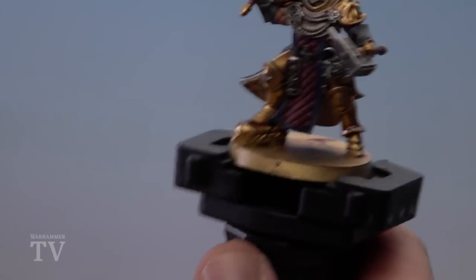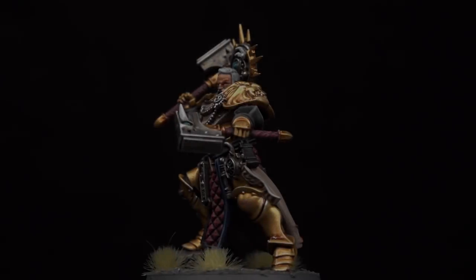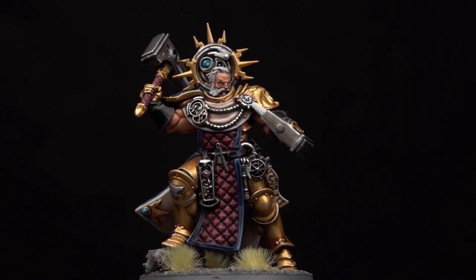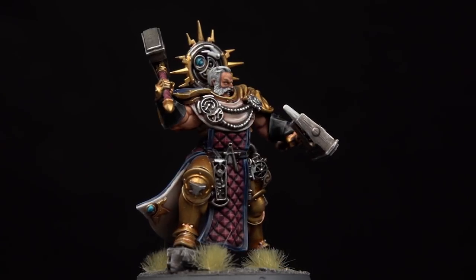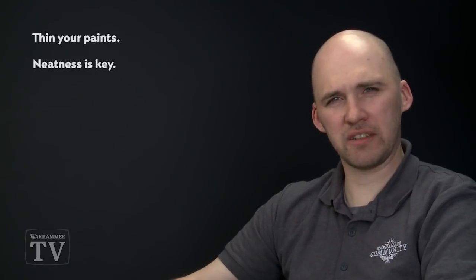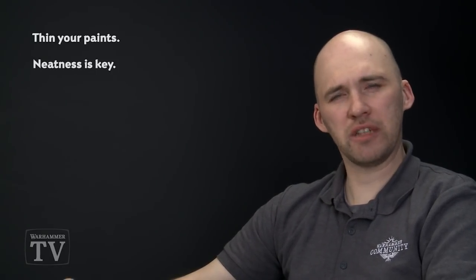With that, the Lord Ordinator is completed. All that's left is to base him in the colour scheme that suits your army. With the model now finished and based, he's ready to protect the Storm Keeps and bring ruin to Sigma's foes. A few key points to remember: always thin your paints down as multiple thin layers are far better than one thick coat. Neatness is key, so take your time with edge highlighting. And when using any metallics, change your water as often as you can. I hope you've found this tutorial useful and have fun painting your own Lord Ordinators!